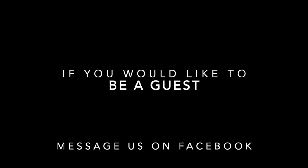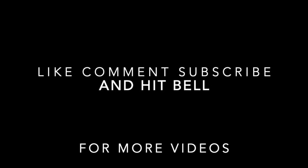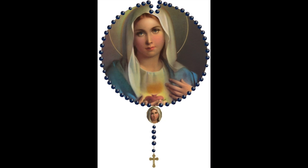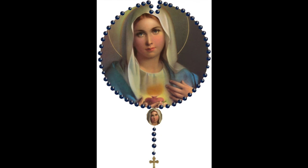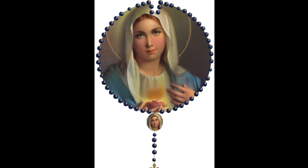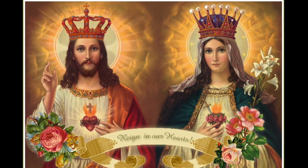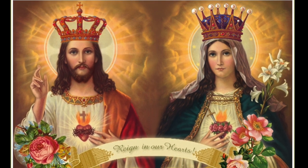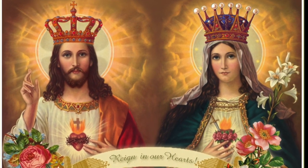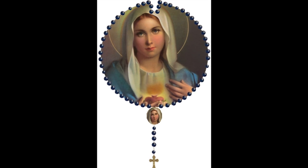Queen of Heaven, Queen of Earth, Blessed Mother Virgin Mary — you gave us the most holy rosary to Saint Dominic in the thirteenth century so that we could win favor with the Lord. Thank you, thank you. Most blessed Virgin, Mother of God, we love you.